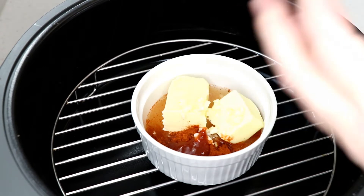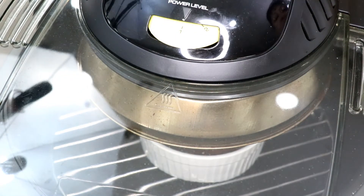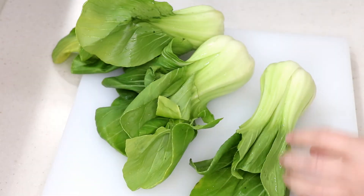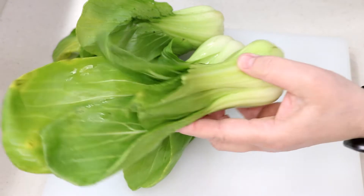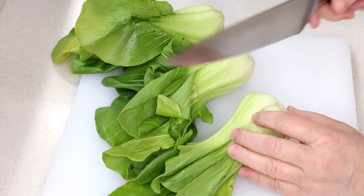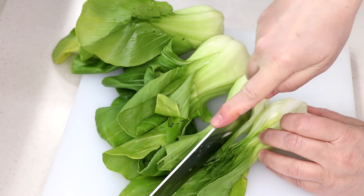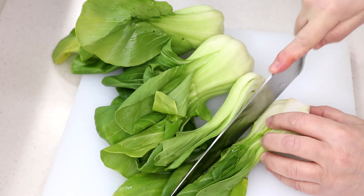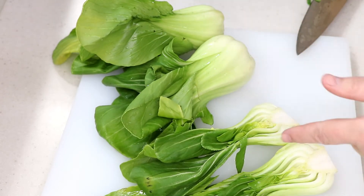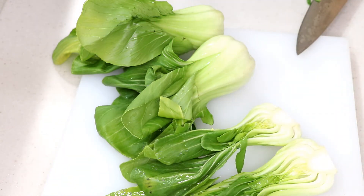Let's melt that on low while I get my bok choy cleaned and cut. All right, here are my bok choy — it's so good, you guys can put this in soup and stuff. We're going to leave the stem on so we can keep them together and just cut them in half — that's all. We'll lay them in the air fryer just like that, and spray some olive oil on there so they get a chance to roast up.